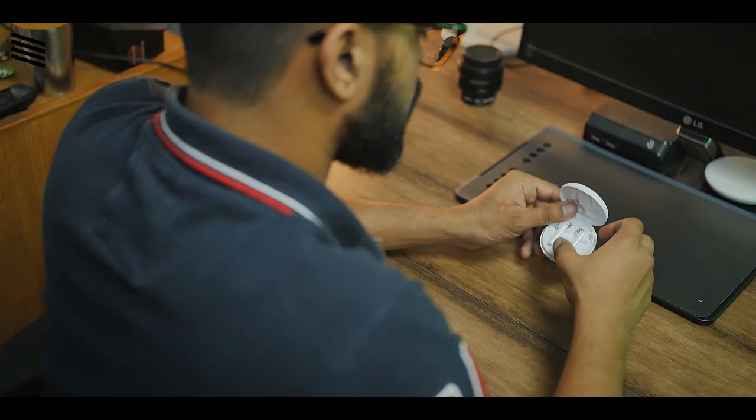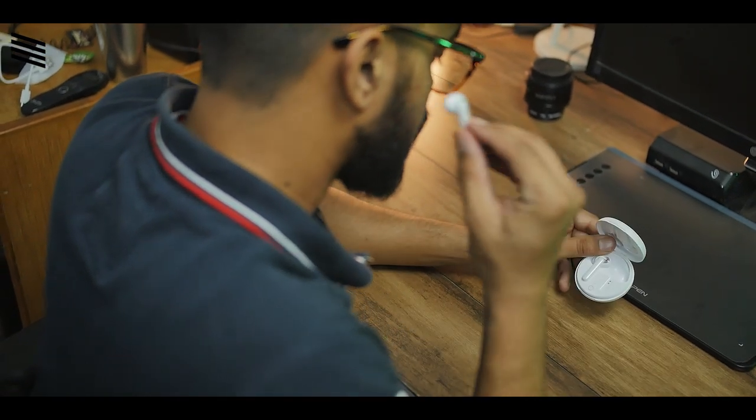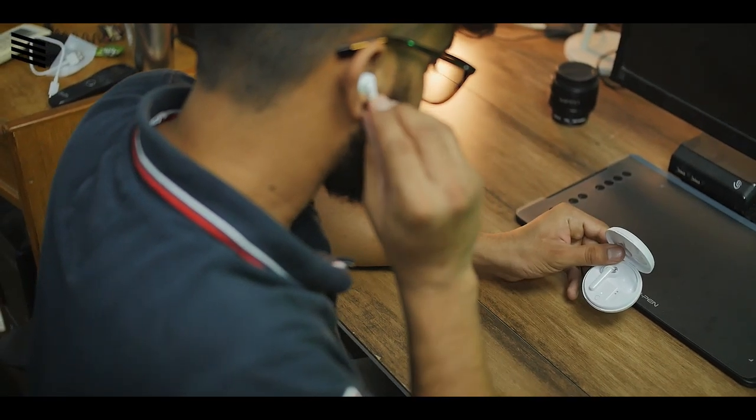So recently I reviewed the Oppo W31, which were great true wireless earphones from Oppo — that was my first time trying an Oppo device and I was really impressed. Now they have dropped their new Oppo M31, a neckband style earphone, and every one of you was like 'bro check this out,' so I had to make a video.